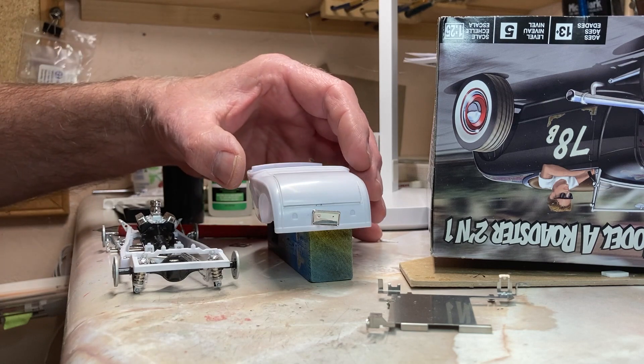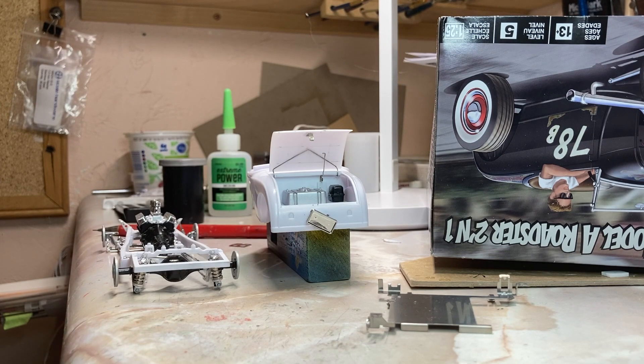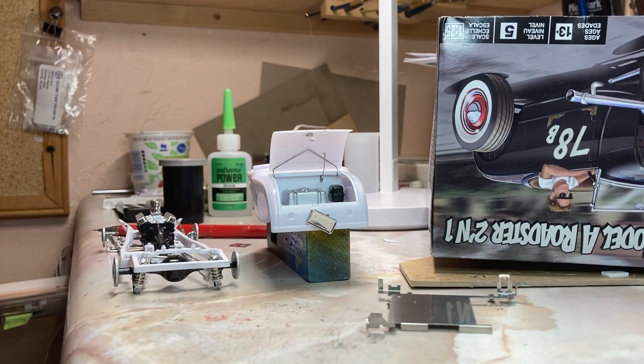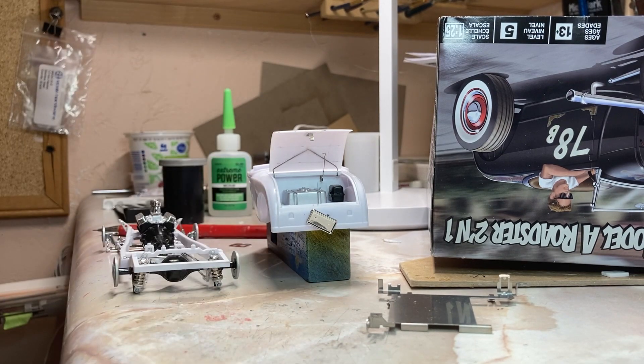So this is what I've come up with. I just need to push the license plate and it pops up right there. I've got a spring in there that pops it open, and a wire spring behind there on the body. I'm pretty happy with this so far.